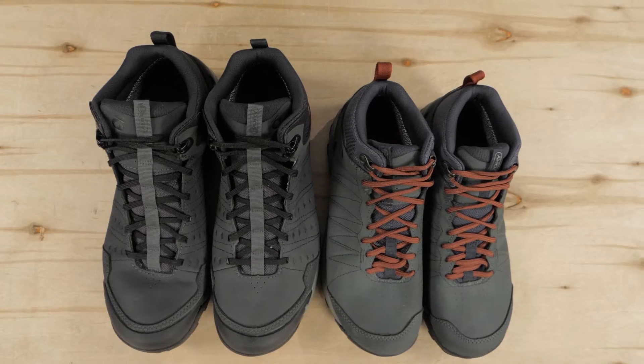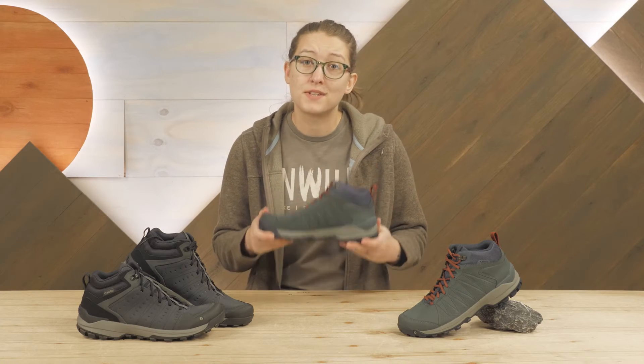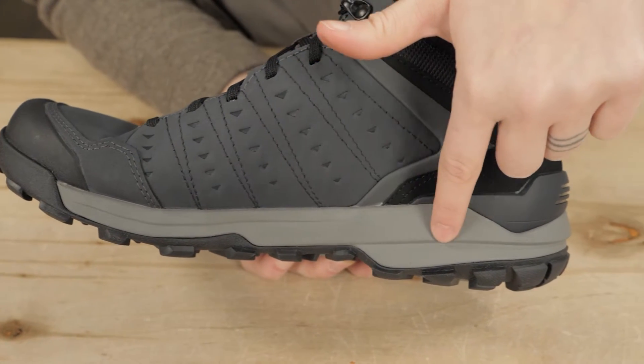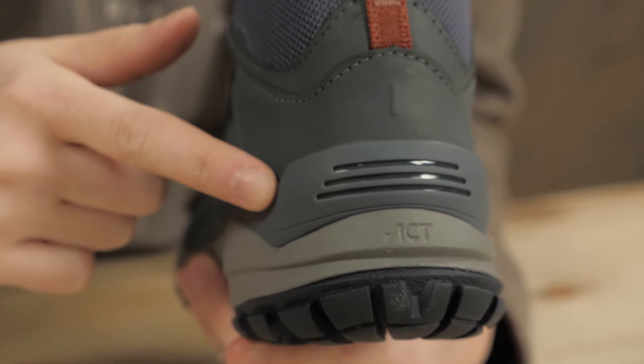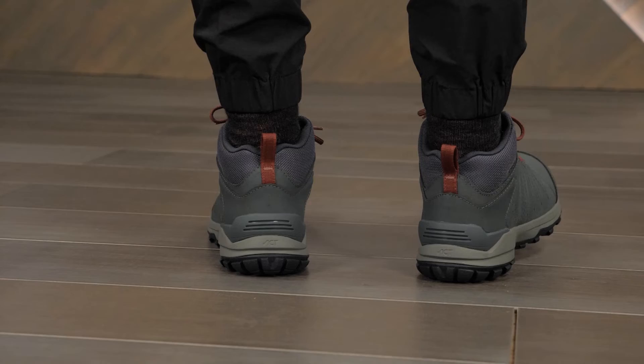The men's and women's versions are built on gender-specific lasts with support designed to specifically accommodate different feet. A long-lasting PU midsole balances responsiveness and cushioning, and a dedicated TPU heel cup positions your heel for optimal support and performance.